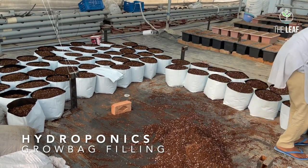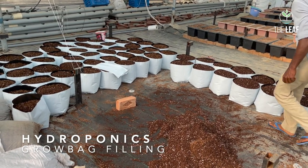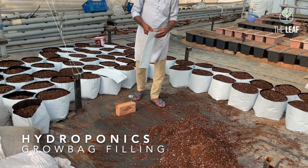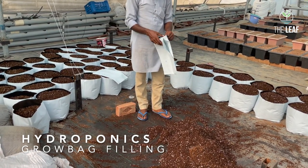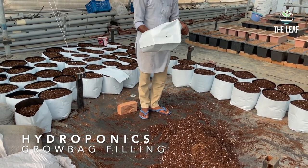In this grow bag we will plant two plants of cucumber, two plants of bell pepper, two plants of musk melon, one plant of eggplant or brinjal, and four plants of pole beans — because different crops require different planting density.